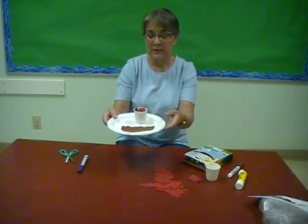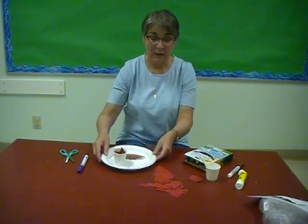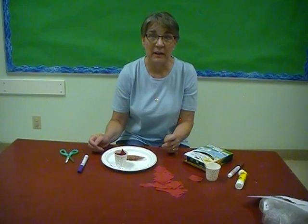There you go, boys and girls — I hope you enjoyed making that craft today. You might have some red tissue paper left over that you can do something else with too. God bless you, bye!